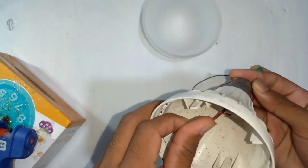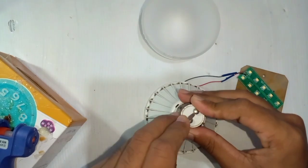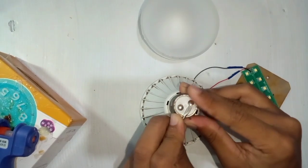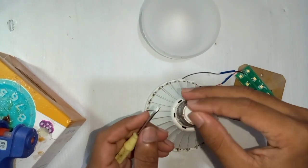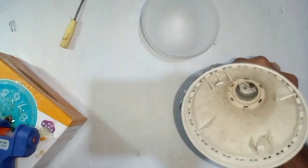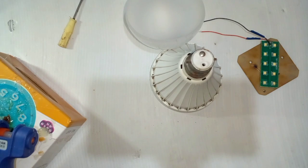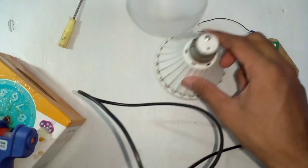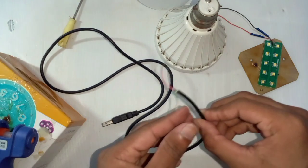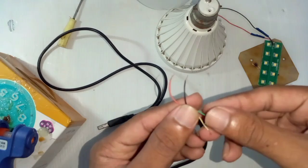So we need to connect the USB cable to the USB cable. We need to connect the USB cable to the USB cable.